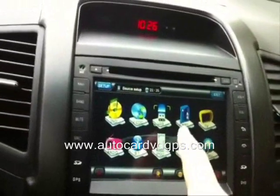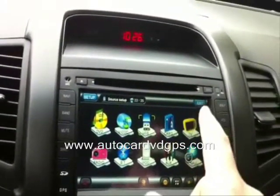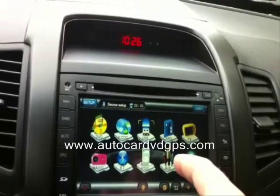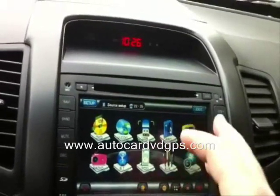Then we have the SD card slot for music. The TV function doesn't actually work here — I'm in Canada, and it won't work in Canada or the US because everything has gone digital and this unit is analog.